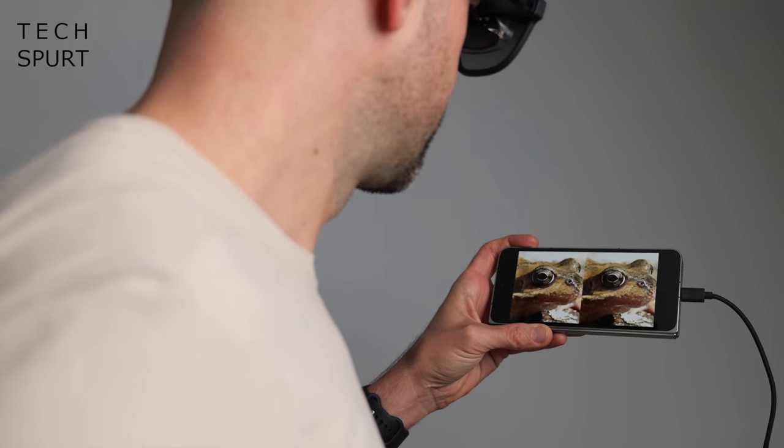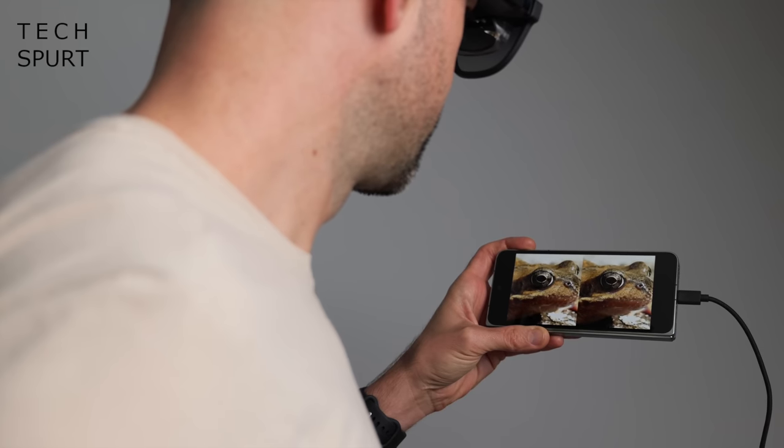The Xreal Airs also have a 3D mode — just hold down the volume-plus button for two seconds, you'll hear a beep, it'll switch to 3D mode, and then you can enjoy 3D content right there in your face.